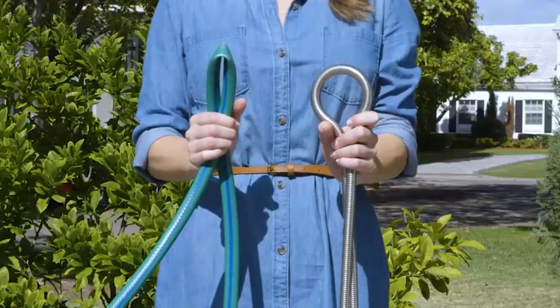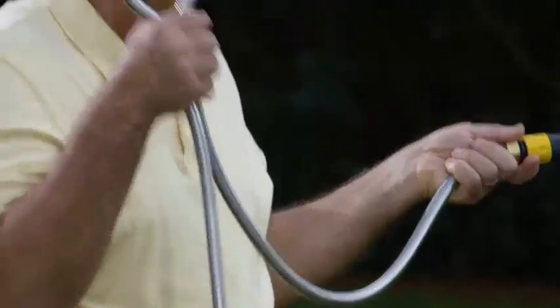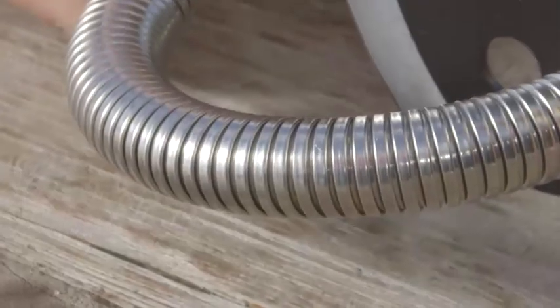Well, forget about all that, because the Mighty Hose never kinks and it never tangles. With the Mighty Hose, you never ever lose pressure because of the stainless steel ring design. In fact, it's the strongest and toughest garden hose on the market.